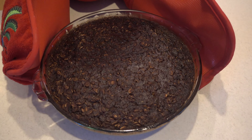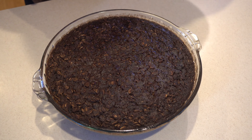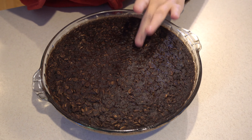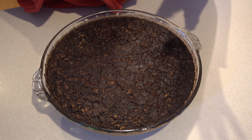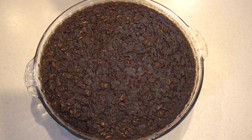Our baked chocolate oatmeal is done — it smells so good, super chocolatey. You know when your oatmeal is done when you press the top and it springs back, the same as a cake would. I like to let the oatmeal cool for at least 10 to 15 minutes before serving, because it just helps the oatmeal set up. You will still have a bit of the melty chocolate chips, but that's just going to be chocolatey and delicious.